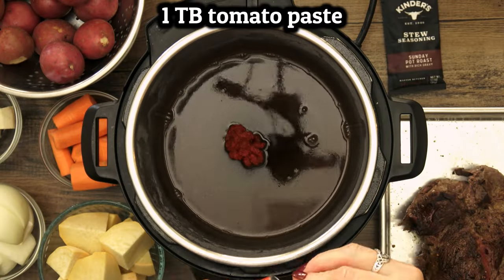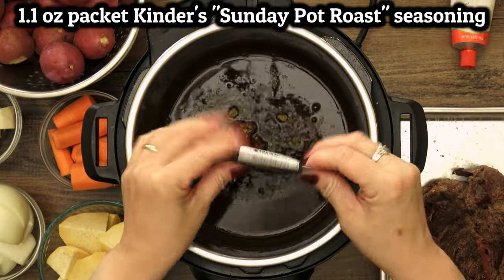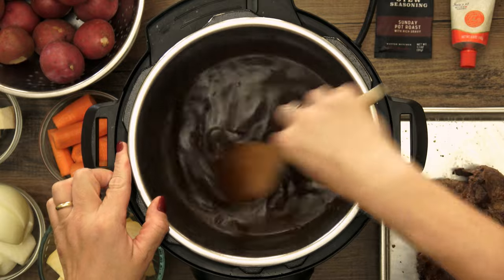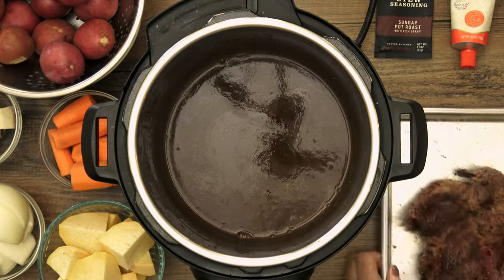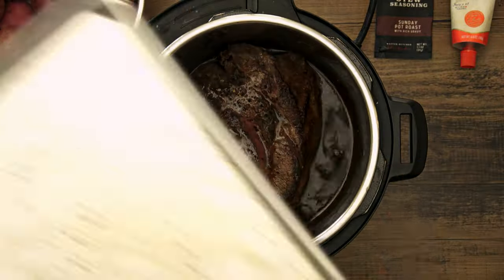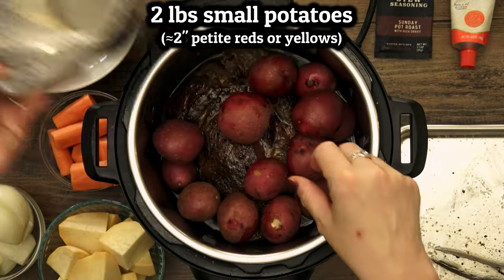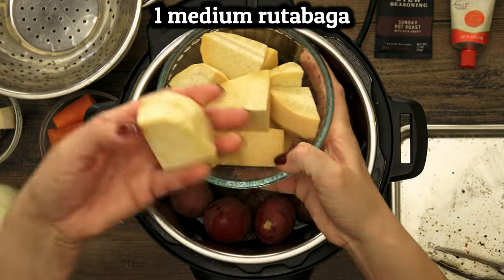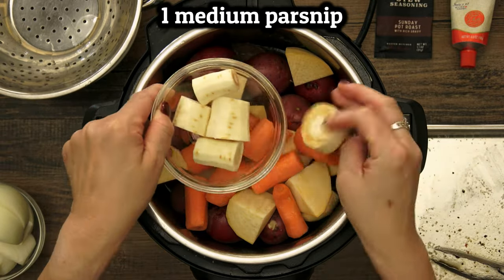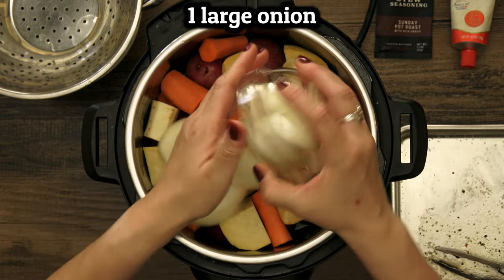Add in a tablespoon of tomato paste and the Kinder's packet, and stir everything up to dissolve. Set the meat back down into the pot along with any juice from the holding tray. Now we can pile up the veggies — I put the potatoes on the bottom and the peeled veggies higher up. Note that these veggies are going to release a lot of liquid as they cook and those sweet flavors are going to mingle nicely with the wine and seasonings at the bottom, and all of that's going to come together later to make an awesome gravy.